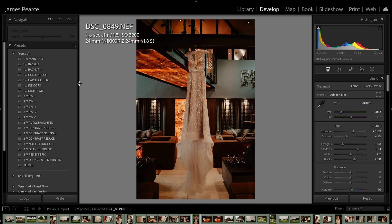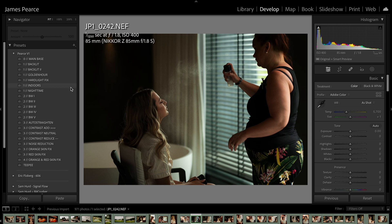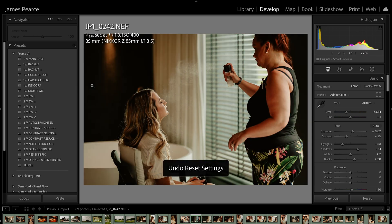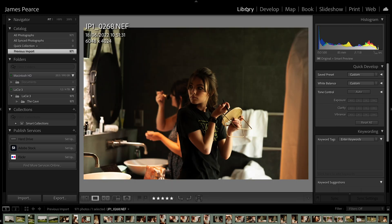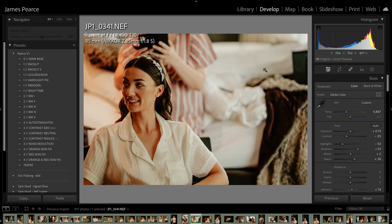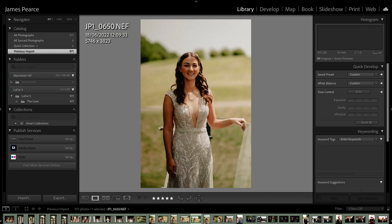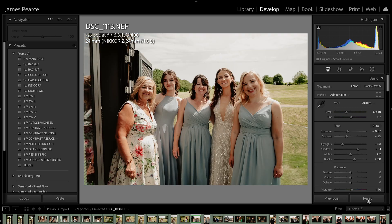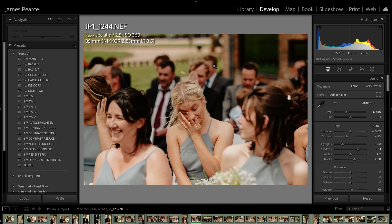Nice. Normally I probably would edit slightly cooler, but I actually think that's quite nice. Really, really mixed lighting — that's obviously natural light. So that's what it was before. Normally with my preset it would be like that and then I'd brighten it up a little bit. That is beautiful. That's obviously quite backlit — so it was that, and it has controlled it quite nicely.